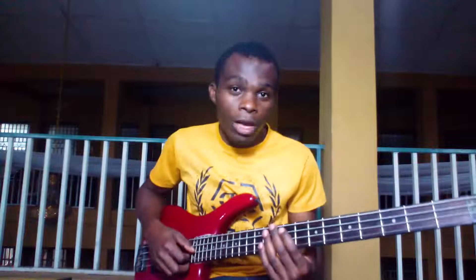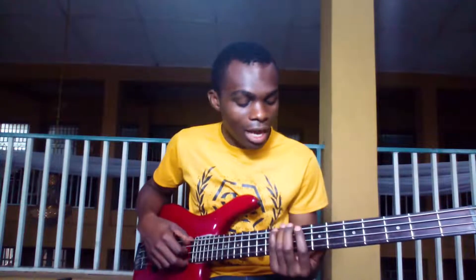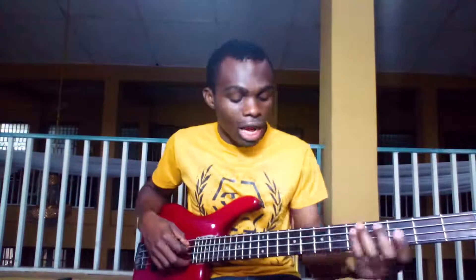That is how you do it. Then if you want to play the Fa chord, the Fa chord is Do, Fa, La. So you just create anything that will fit into the tempo that you're working with and you'll be good to go.